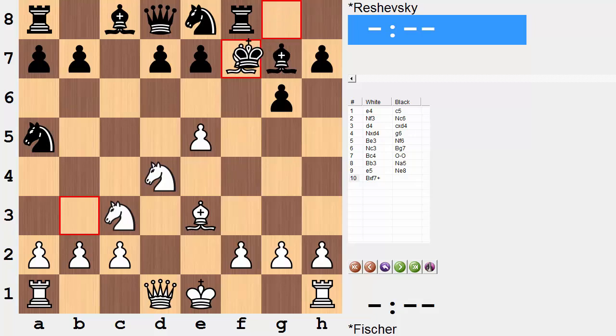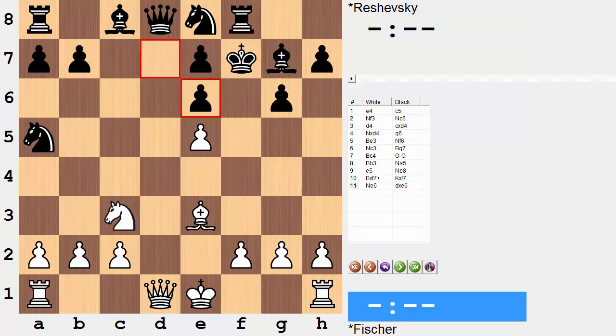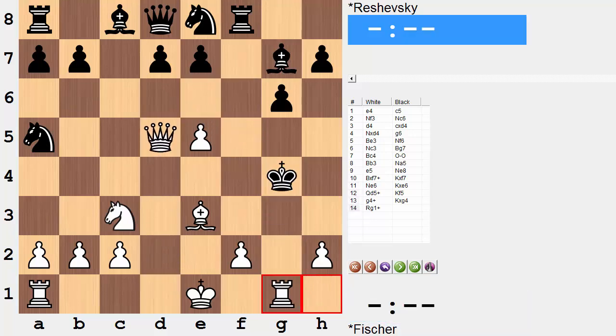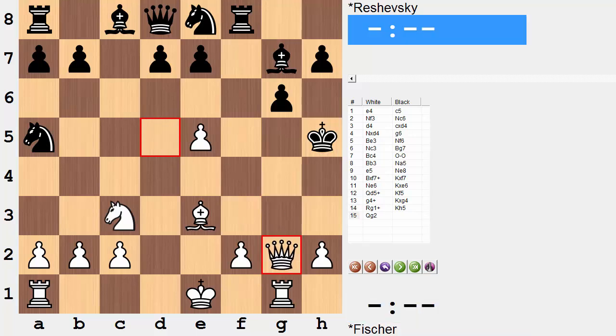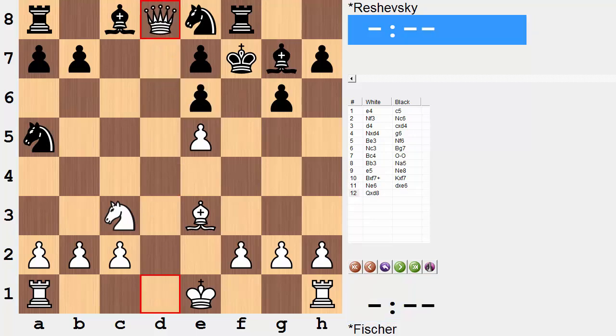So bishop takes pawn was played, king takes bishop, and now knight to e6. If you take like this — the move played in the game — white gets the queen. Why wasn't king takes knight played? It runs into mate: g6 with check, check, another check. If you go there, that's mate. And if you go to one of these three squares, white plays queen to g2 and now there are three different mates — you can't stop all three. So in the game, pawn takes knight was played, the queen is lost, and we enter this already lost position after 12 moves.